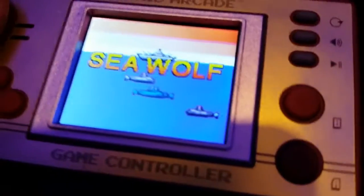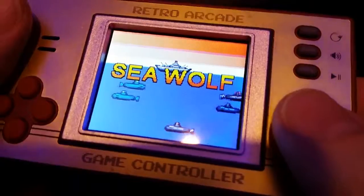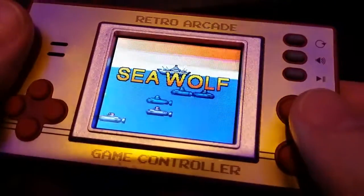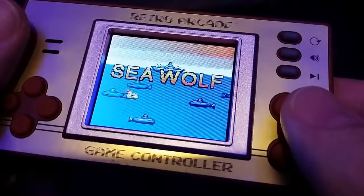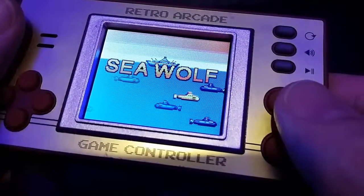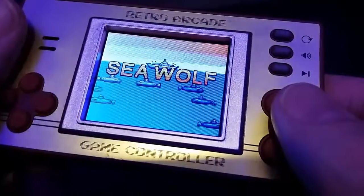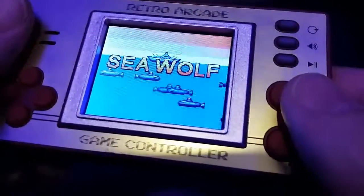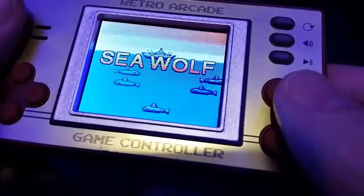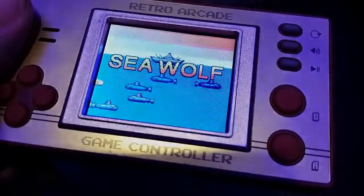Sea Wolf, aka Air-Sea Battle — it's that kind of Atari VCS DNA that I really do love. And this screen, although it's really tiny, is pretty impressive — so bright. The retro arcade game controller, Sea Wolf. As I come across games I like, they're going up on the channel whether you like it or not. Take care, bye bye.